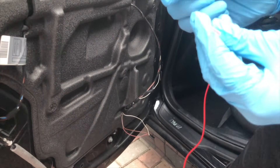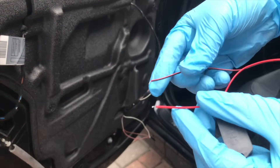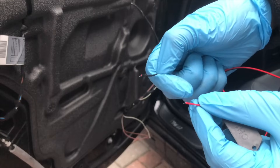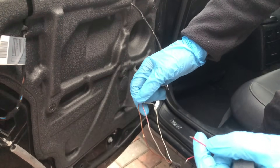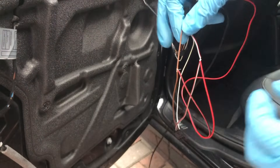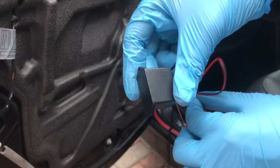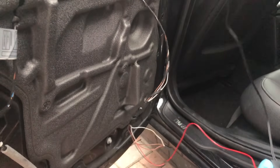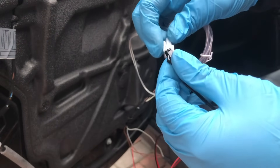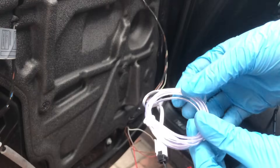Just to test that our inverter is working with the EL wire — we've got our inverter right here. The positive is red and the negative is black. I'm going to cut off a little bit of wire on the ends and wrap it around just to test. I've wrapped the negative wire around the brown and the positive around the red and gray, then connected the other end of the inverter to our EL wire.